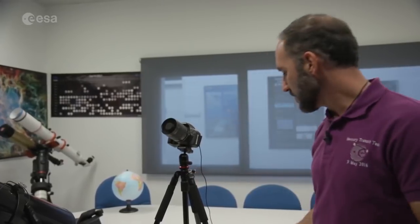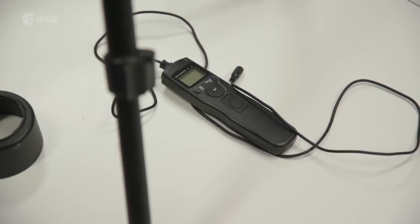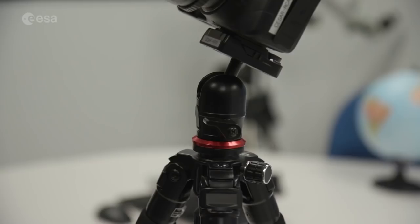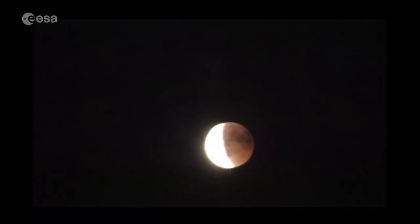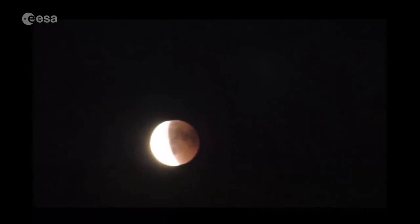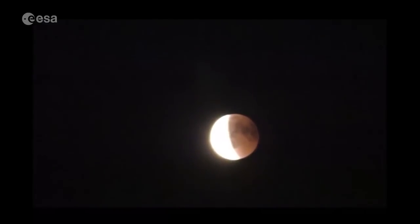Again, we need a tripod for image stability. We'll also use an intervalometer — a device that takes images automatically on a timer, so we don't need to touch the camera. Since this setup has no tracking device but has quite high magnification, the Moon moves quickly, so you'll need to manually adjust the camera position by releasing the tripod knobs.